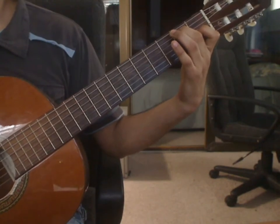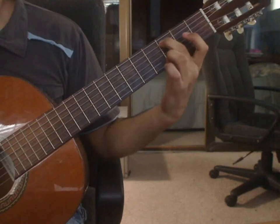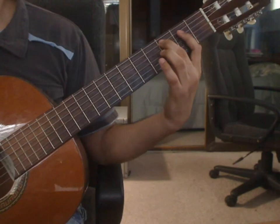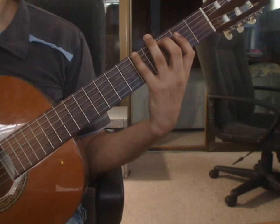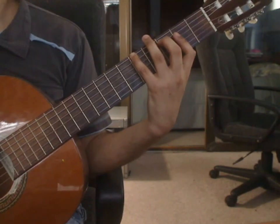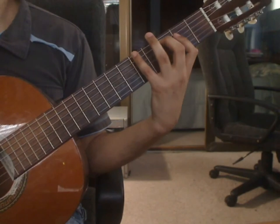Measure 17, beat 1. You will pluck 3rd string 2nd fret from the bar, 4th string 2nd fret from the bar, 5th string 3rd fret, and 6th string 5th fret with the pinky.